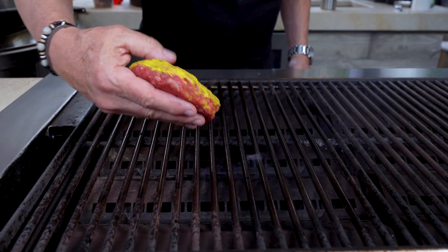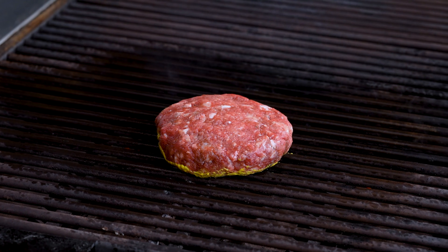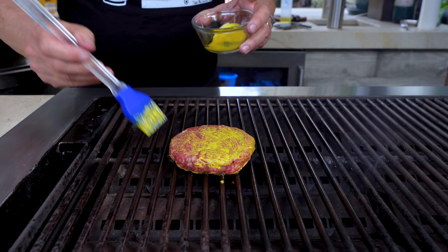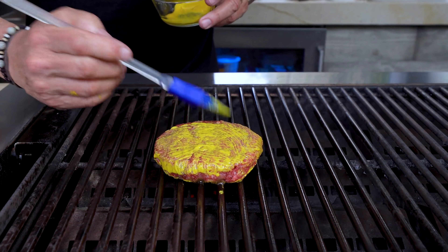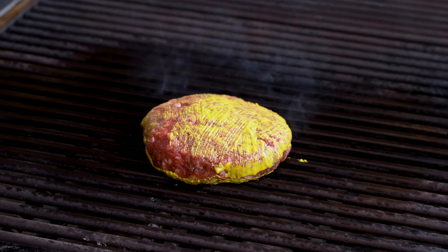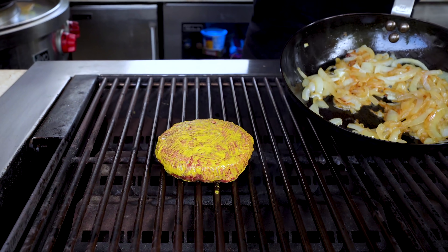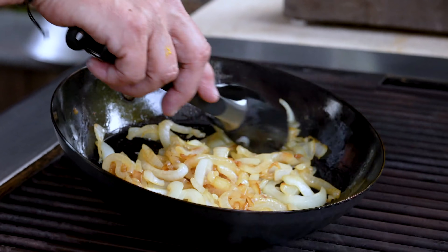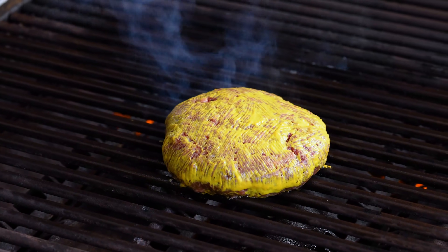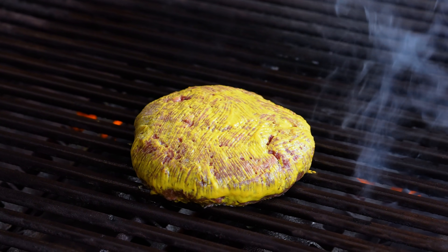The grill has been sprayed and on we go. Give the top and sides a little bit more of the moutarde. Now folks, we're just cooking a burger — fingers crossed that we don't have a blowout. Medium high heat. While we're here, we can check the onions. They're getting close. I'm just going to close the lid on the burger, let it cook away for a little bit, and then we'll visit it in a few minutes.